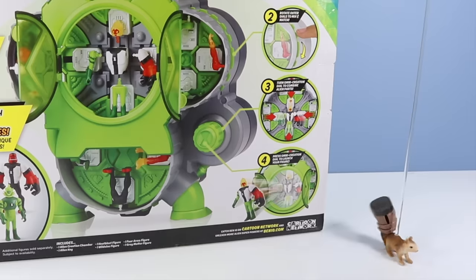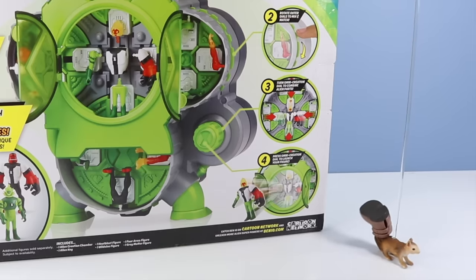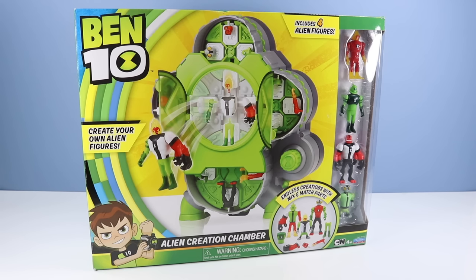Looks like an amazing set and it's never been done before. Let's remove the box and see how large this alien creation chamber really is.